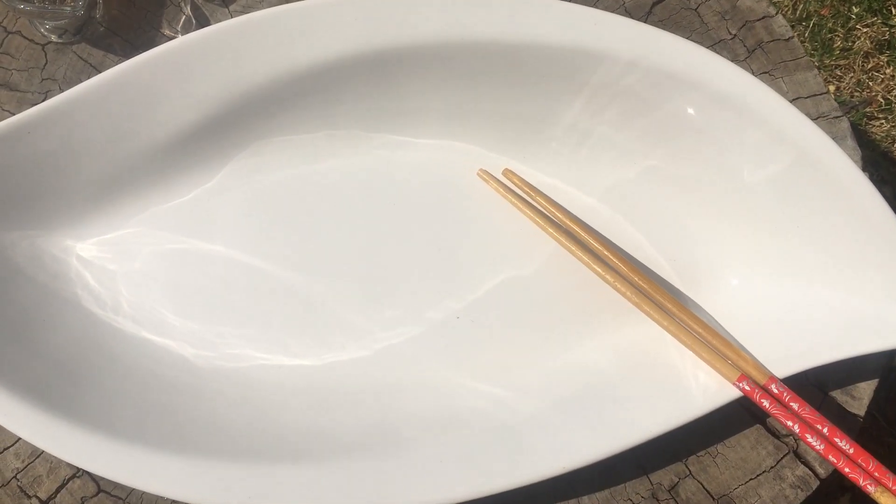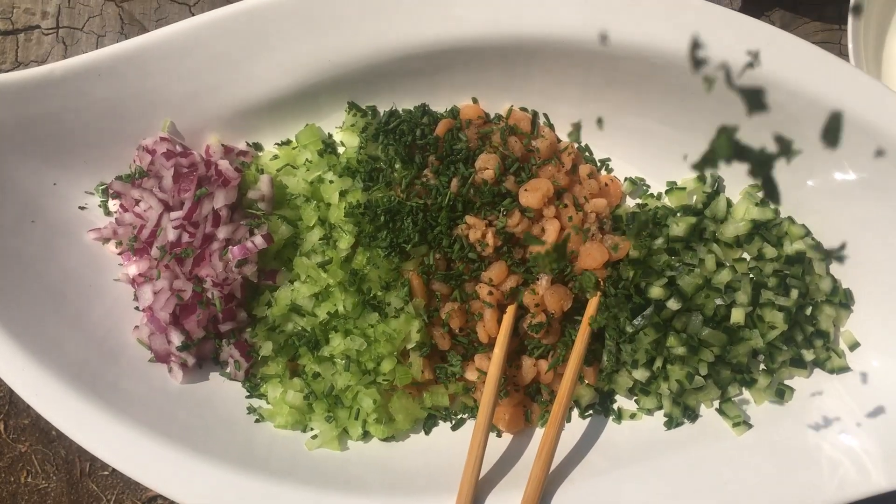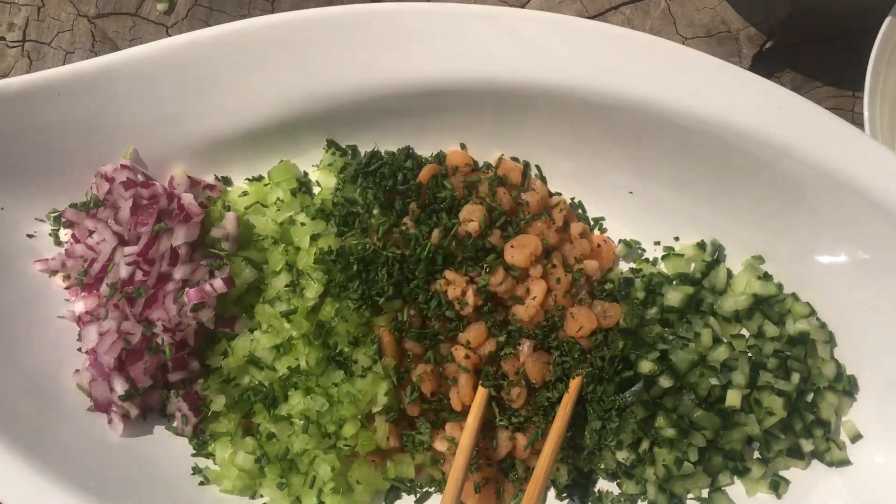Get a big bowl to throw in all your vegetables and shrimp, as well as a utensil that can toss your salad gently. Sprinkle your chives and parsley.